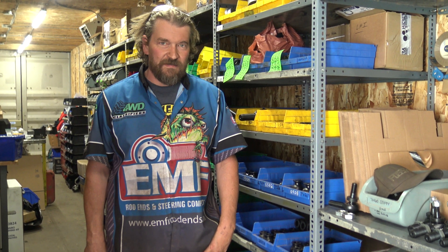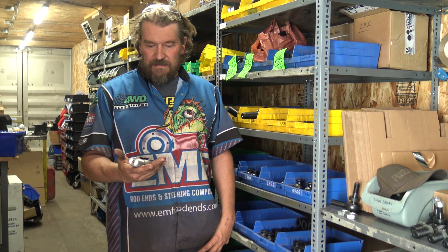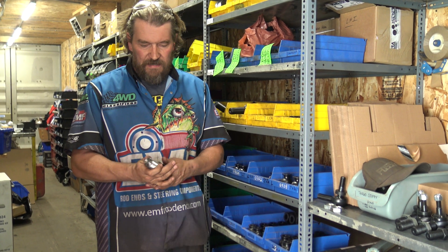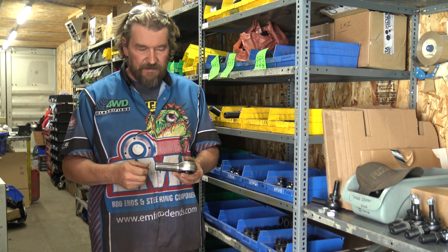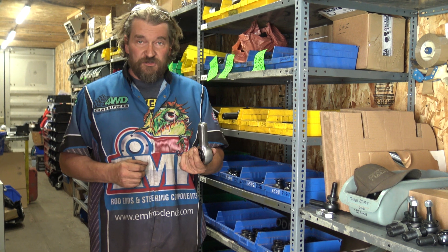Hi, I'm Clay from EMF Rod Ends. It's been kind of a crappy 2020 here, but we are releasing a new product. I made it a few days ago. A customer called me and asked about a left and right hand thread double thread joint. He said it would be awesome to make a joint that had both left and right hand threads so that you only had to carry one joint as a spare.